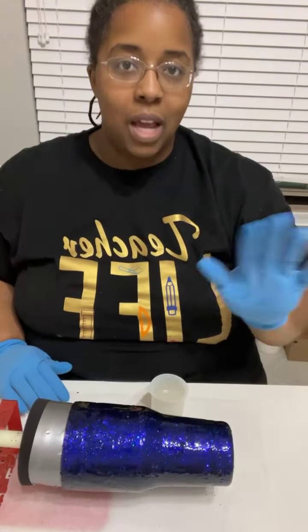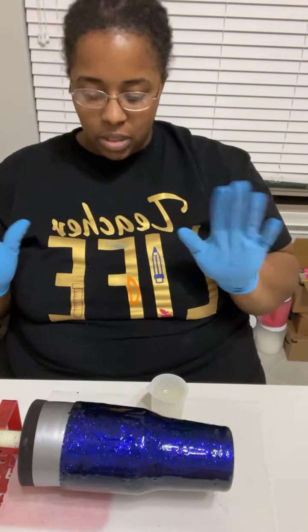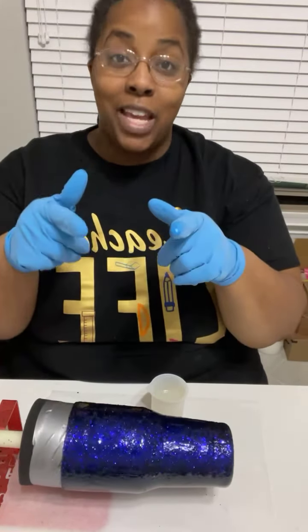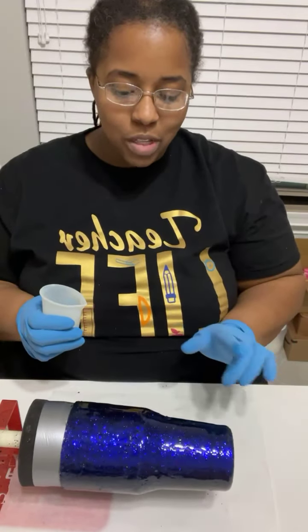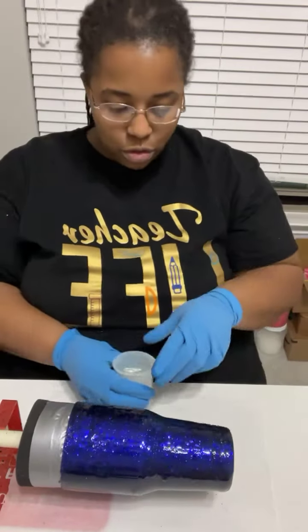My goal was to do at least 10 cups, get as much feedback as I could, and share as I went. You guys have given me some amazing tips — thank you. A lot of times a sister is lost.